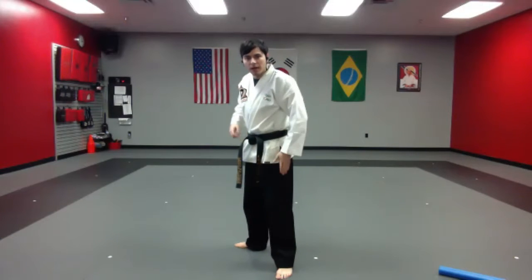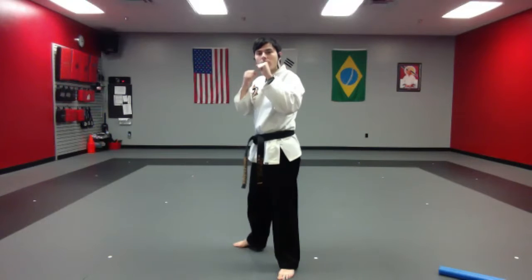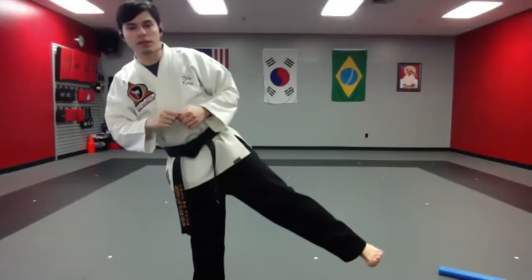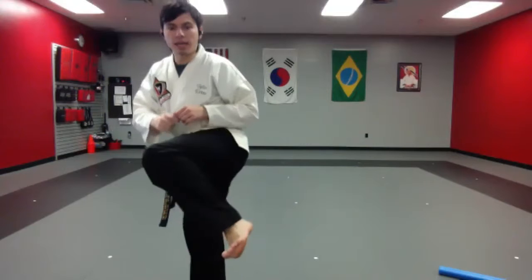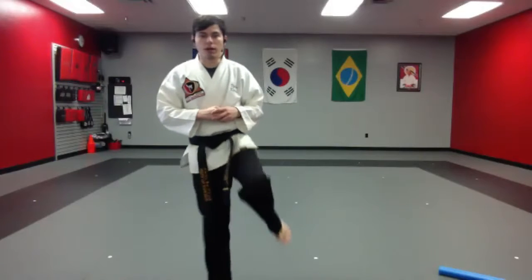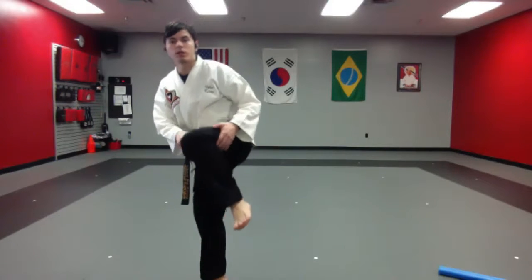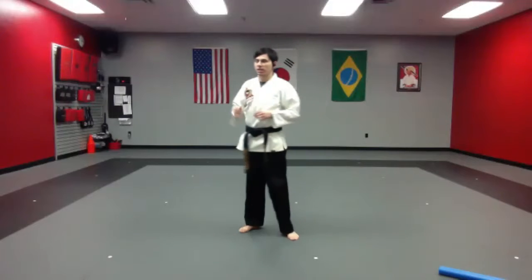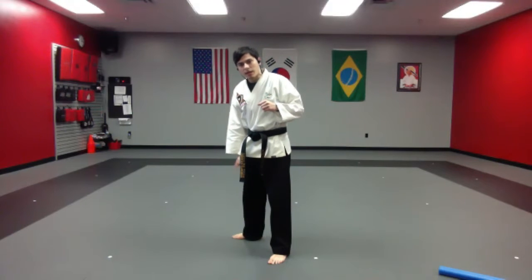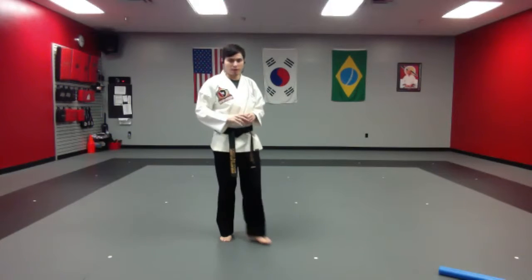We're going to start off in our sparring stance. Whatever leg is in front — my left leg is in front. Hands are up. We're going to bring our knee to our chest. Notice my foot is already pointed out and shaped up. When you go to push, you're pushing through. If you're not bringing your knee to your chest, I want you to bring it more into your chest. The other thing that's going to help is the pivoting — when I go to do that side kick, this foot turns to help with balance. If I don't pivot, I'm going to fall.